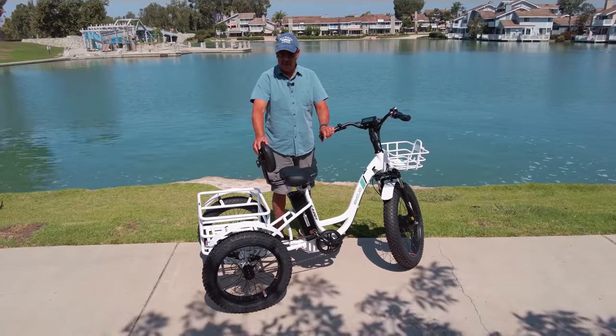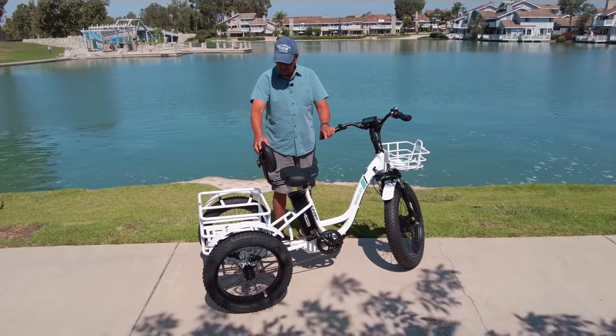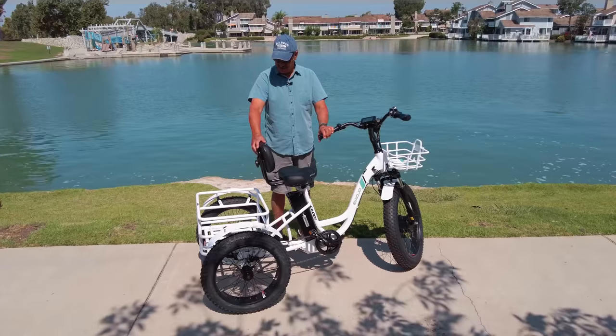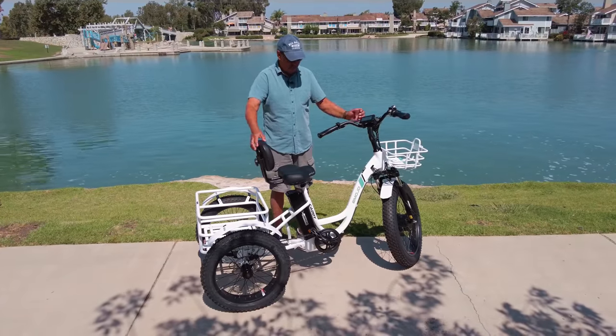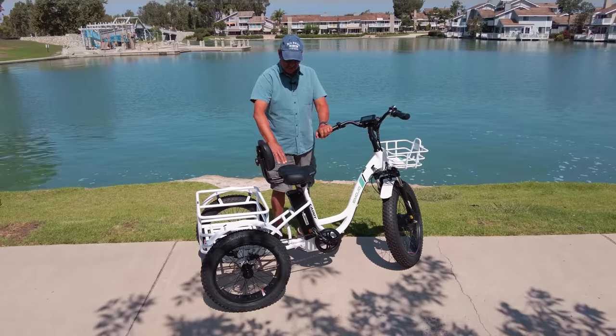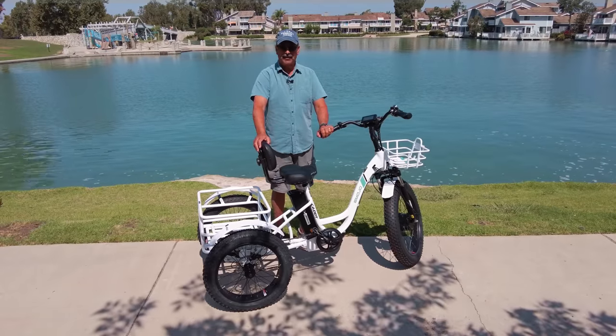I've never really been on an electric trike before or electric bike, but I've got to tell you, this bike has so many features that you can't resist. Having the racks, the place for storage, the fact that it's got a nice backseat and everything — it's a very comfortable ride and very stable.